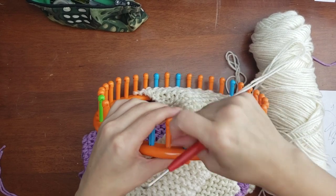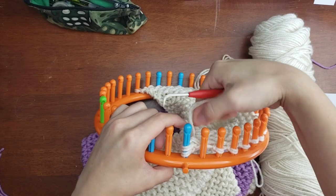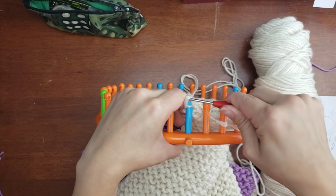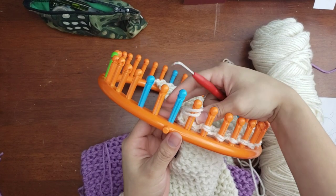Now let's talk about our casting off. You would knit the first peg, knit the second peg, place the second peg loop onto the first peg, then do an e-wrap so you have three loops, and knit over two. Let me show you again — move the loop over to the next peg and e-wrap the second peg.